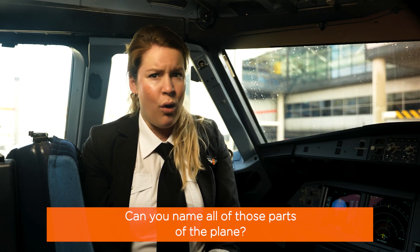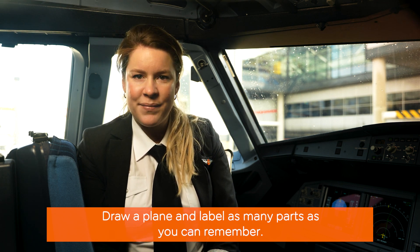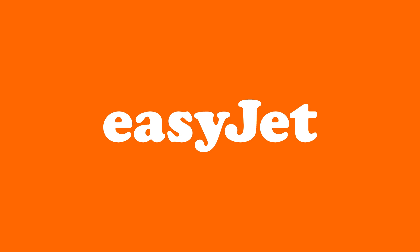Can you name all of those parts of the plane? Draw a plane and label as many parts as you can remember. See you next time. Bye.